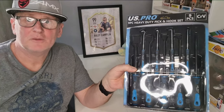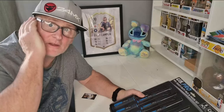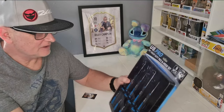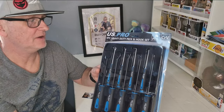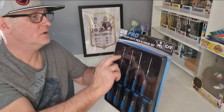Heyo, how we doing? I hope everybody's okay. I've come with a haircut today. I've got this from Amazon - heavy duty pick and hook set, US Pro 9 piece.